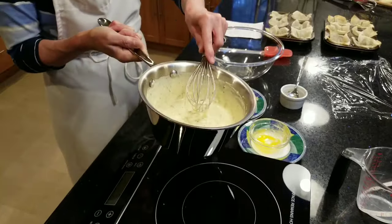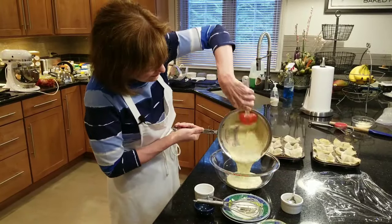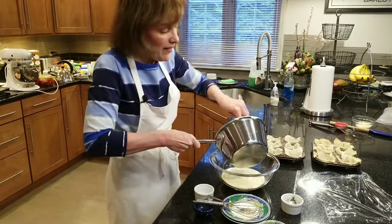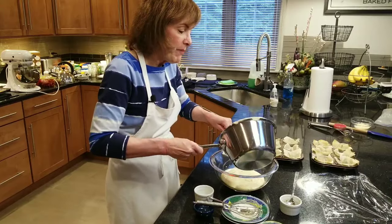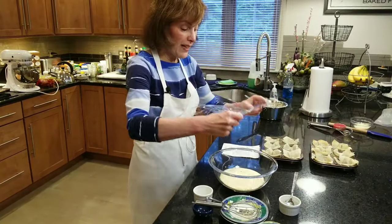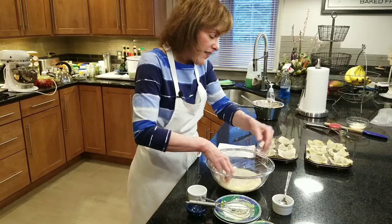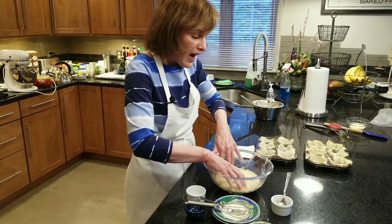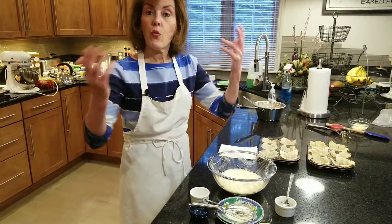Pour the bechamel base into a Pyrex bowl. Because it has milk in it, take a piece of plastic wrap and put it directly on the bechamel sauce — just like a pudding — to prevent a skin from forming from the casein protein. Leave it at room temperature because you're about to make the meringue. If you want to do this a day ahead, you can make the bechamel base to this point and get your meringue ready right before you're ready to bake.